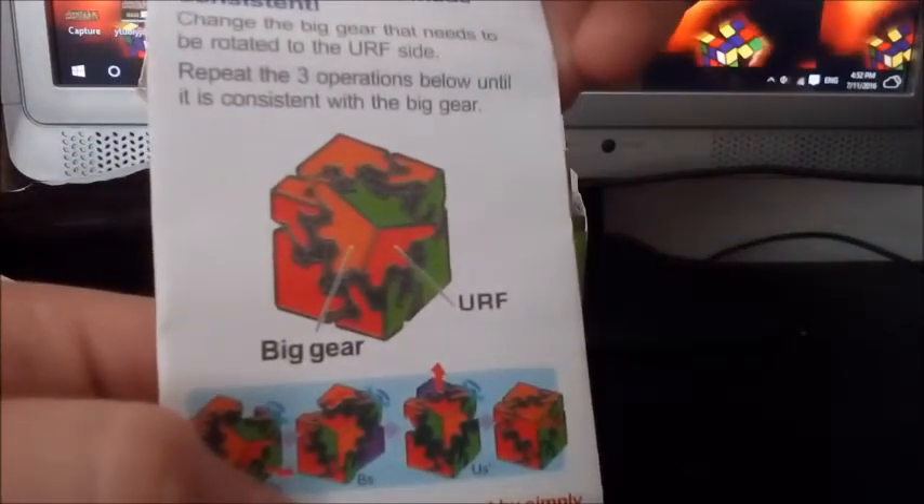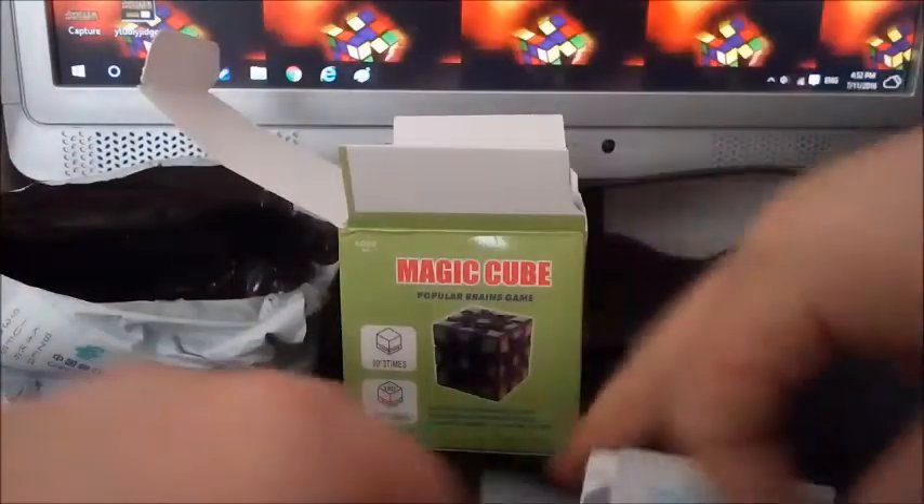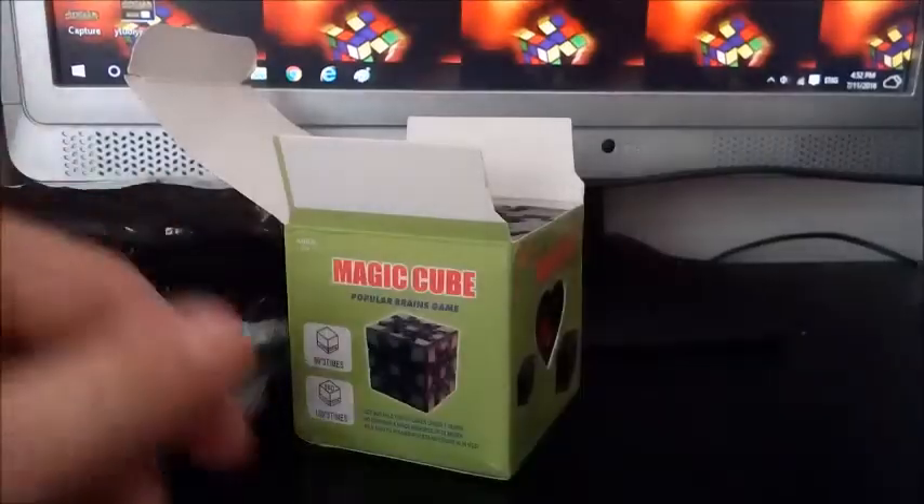Are you joking? There are instructions for the gear shift in here. I bought the three by three gear cube and it's giving me instructions for the gear shift — that's just absolutely perfect, isn't it.